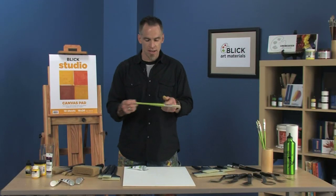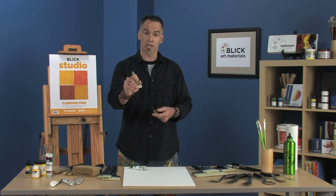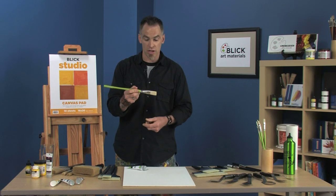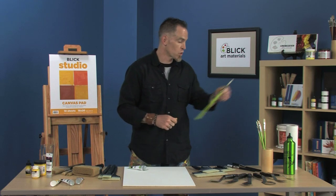The handle has a contoured design. When you're holding up close to get in on a tight area on a painting, it's nice because it's got a thicker area that you can really hold on to. It's also a little bit thicker back here for longer work.